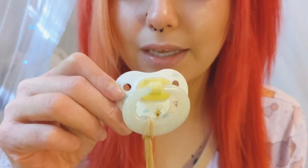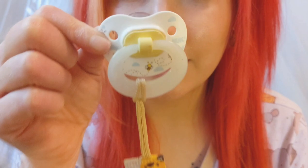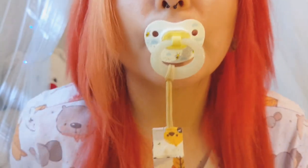This is going to be the first passie and it's a modified Nook. I did it myself. It's got a cute little bumblebee pattern on it. It's got an adult teat. It's really cute and I love it a lot and it glows in the dark.